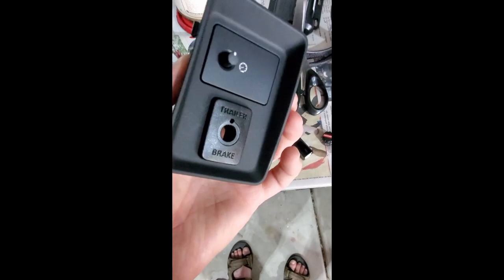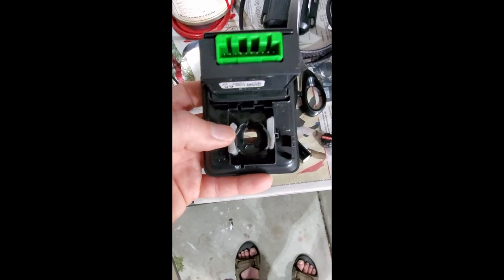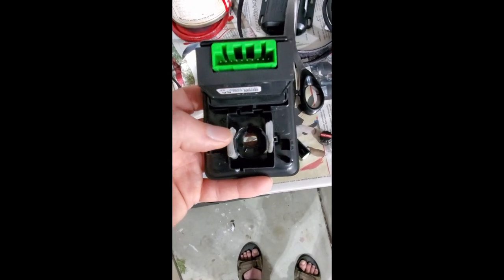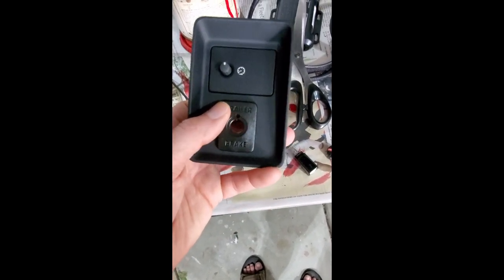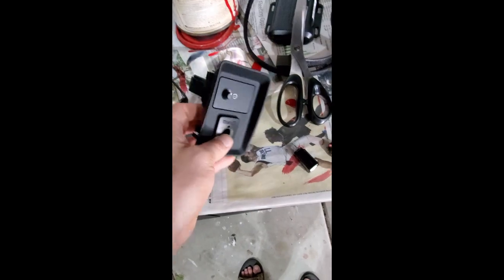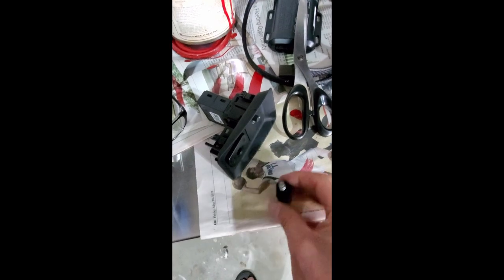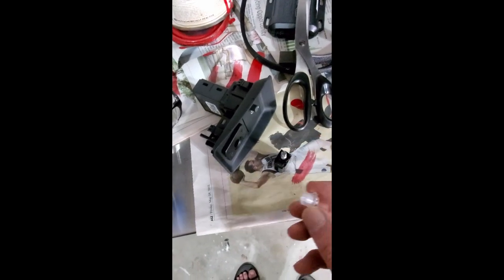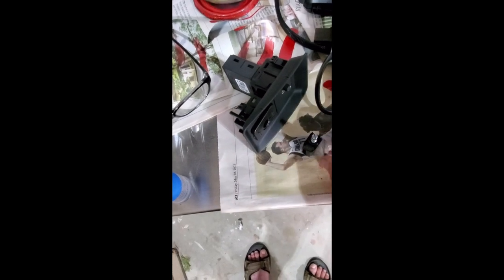When you put in your trailer brake button into the housing, I used some double-sided tape. It fits but it's going to wobble around, so this is basically just to keep it in place — it'll hold it firmly so it fits all the way up and looks like it should. To get the knob in, the knob goes in from behind. There is a threaded insert that goes in here and holds the two together, basically squeezed in there. Then you just insert the knob on top of that and you're ready to start reassembling.